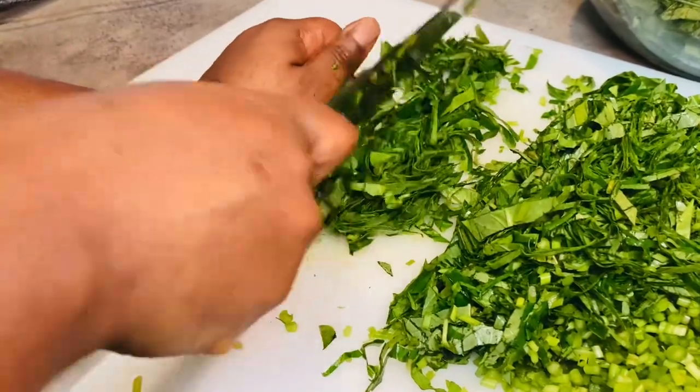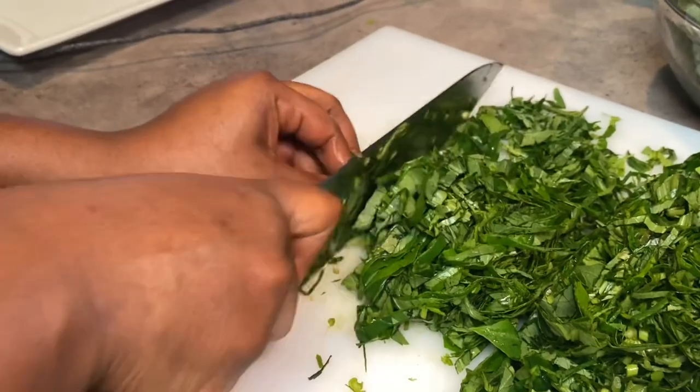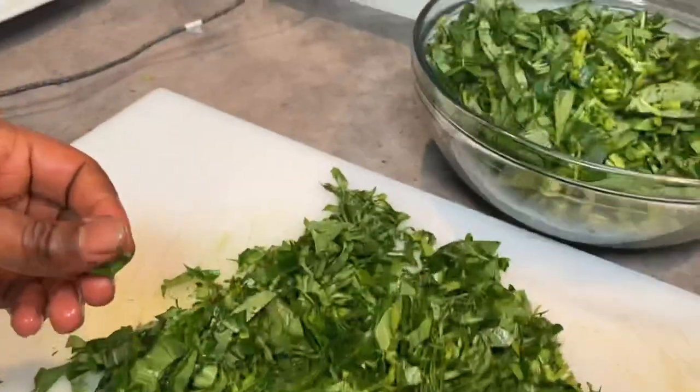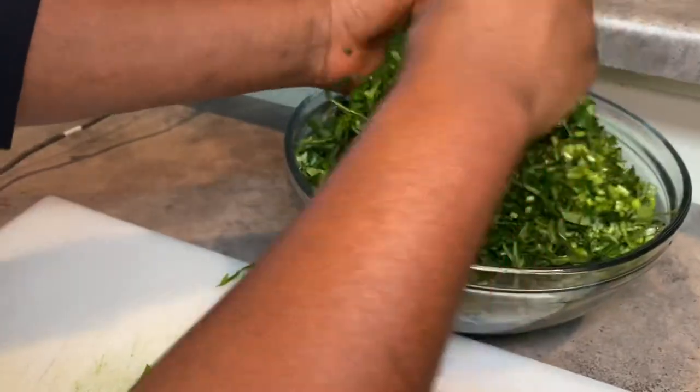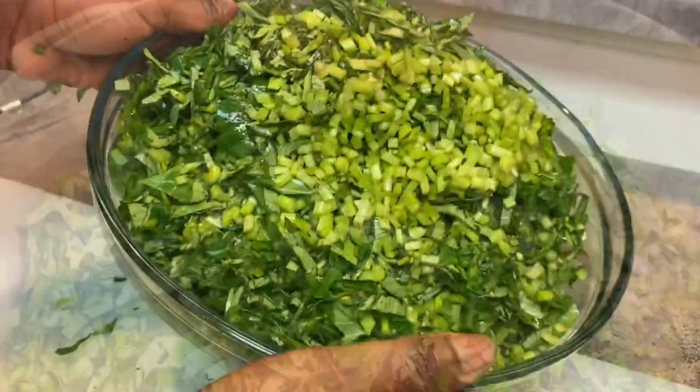For beginners, I encourage you to either use a machine or do it this way. I'm adding these greens to the ones I chopped previously, and when I'm done I'll transfer everything into the cooking pot.